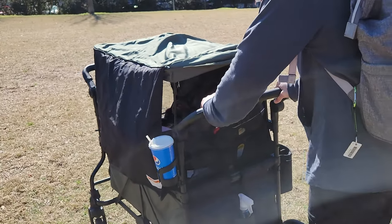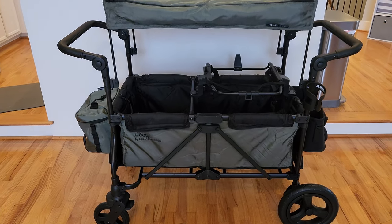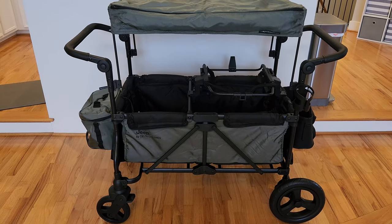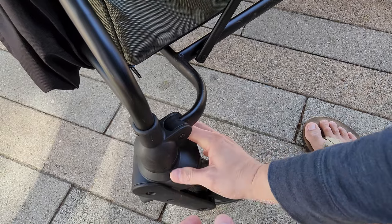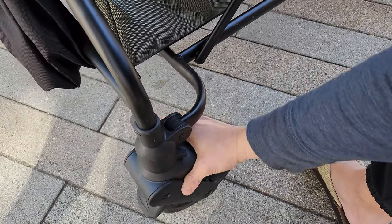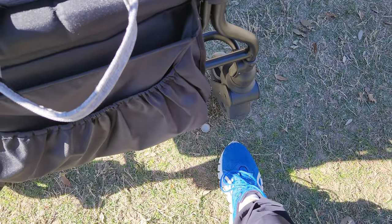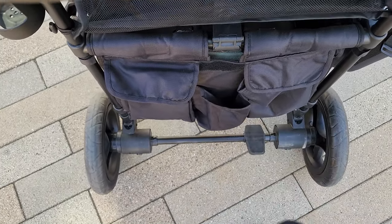The rear wheels are the big ones and they cannot turn. The front has the smaller wheels, which can turn. There are latches on the front wheels where you can lock them — when locked the wheels can only go straight; when unlocked they can swivel. It also provides three brakes: one for each of the front wheels, and for the rear wheel there's one brake you can step on and off.